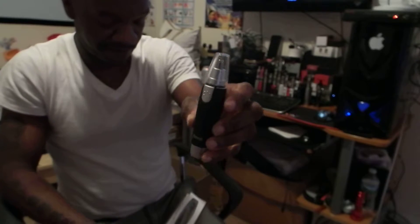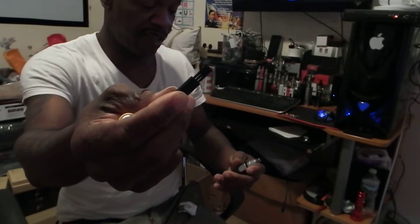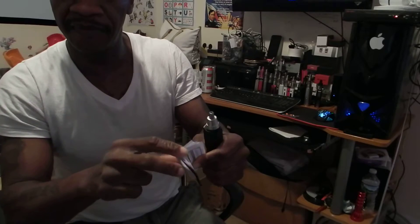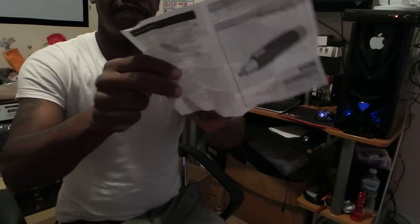And here we are. Very nice. And here's the cap for the top, as you can see. We also have an instruction manual, and a nice little brush that you can use to clean off the head. Here's the cap for the tip.